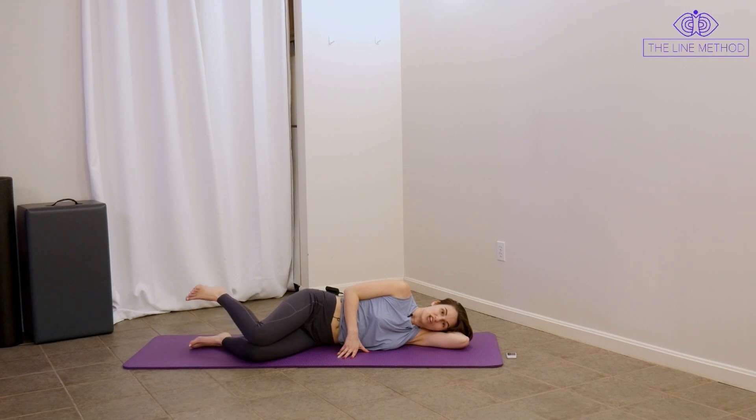Now squeeze the inner thighs together, just raise the top heel — we internally rotate — and lower. This sideline series is honestly a fantastic series to do if you're someone who sits for a lot of the day, or if you deal with hip or back aches that aren't due to a specific injury. These hip muscles are so, so important for supporting your hip health and your spine health, and yet they don't get a lot of TLC when we work out. Hold it steady.